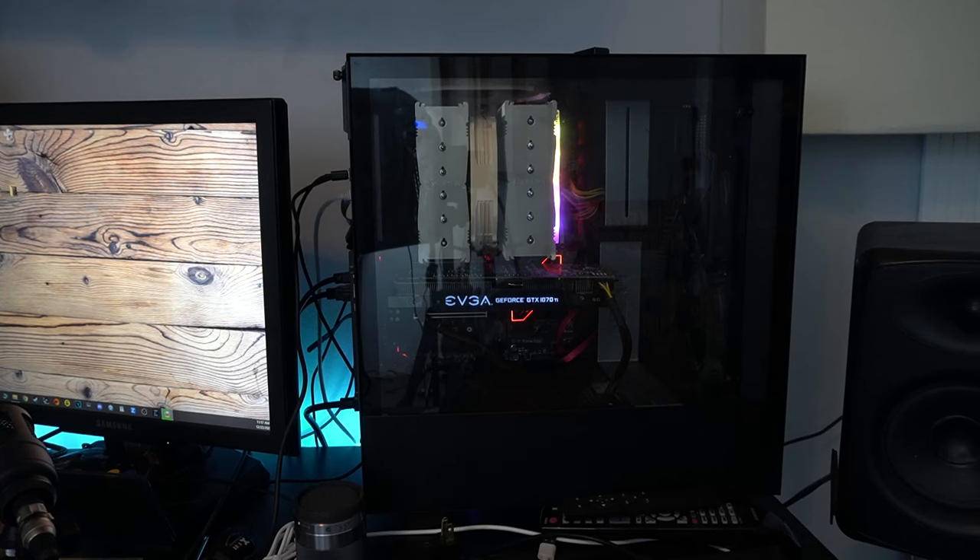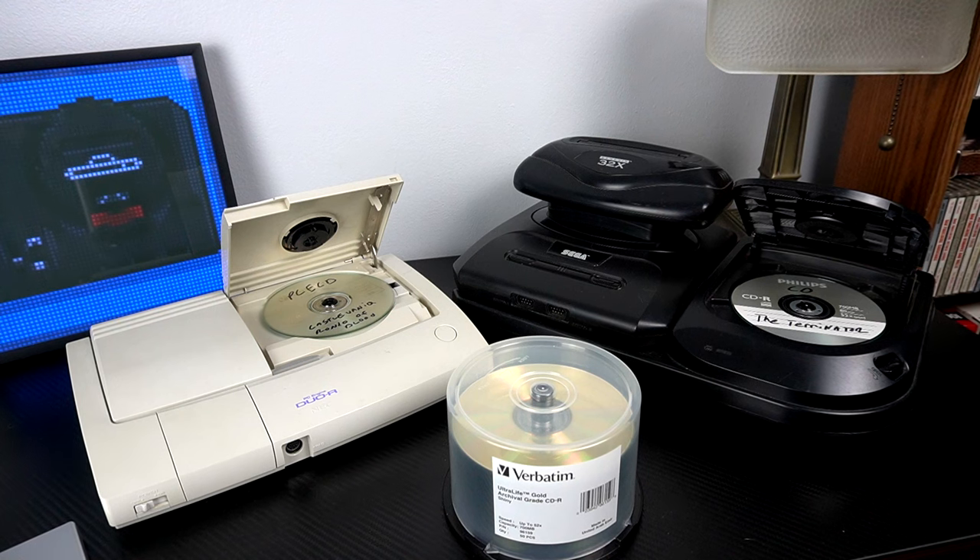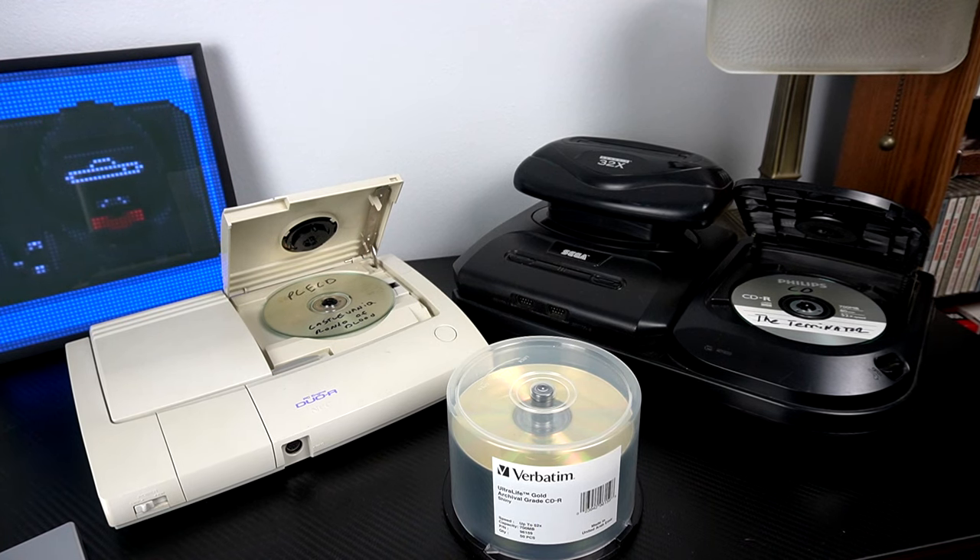You might have a computer that doesn't have a CD drive in it any longer. We're living in a digital age and CD drives are all different as far as what they can do — can they burn CDs, can they burn DVDs? When I upgraded my PC I no longer had a CD drive, so I had to think of other methods. The problem is most modern CD drives are designed to burn at really high speeds, and that's not what we want. The slower the better for some of these old consoles.